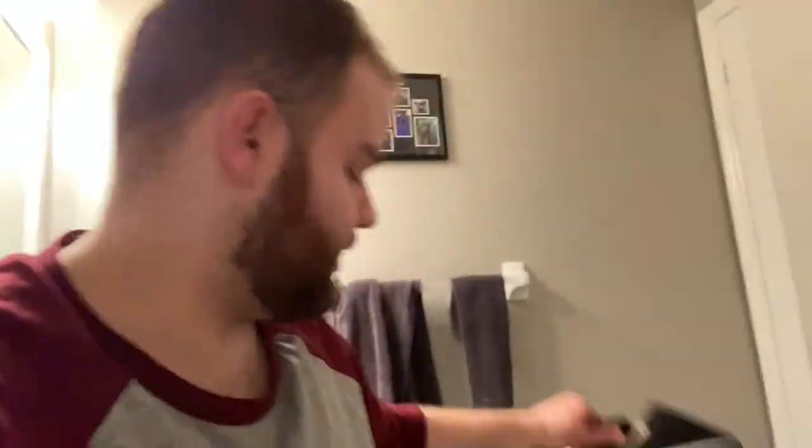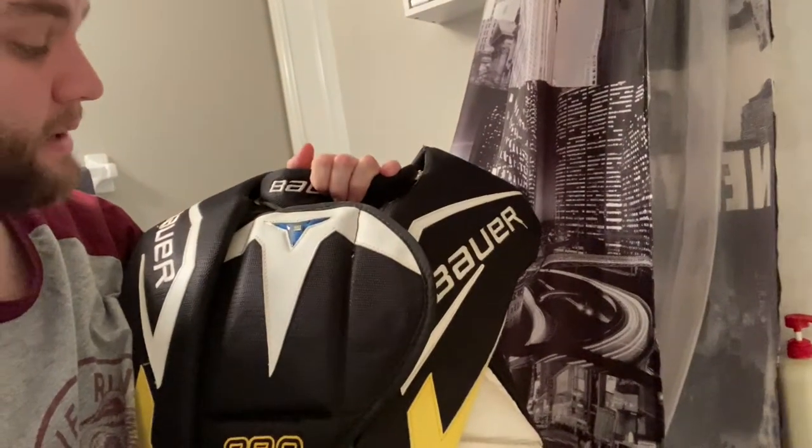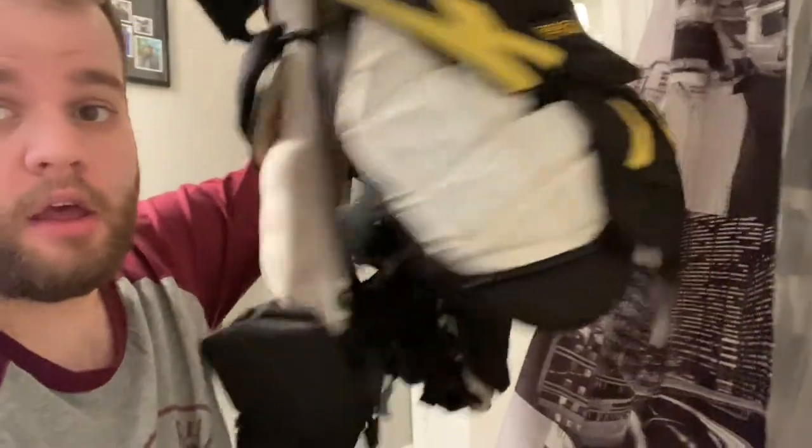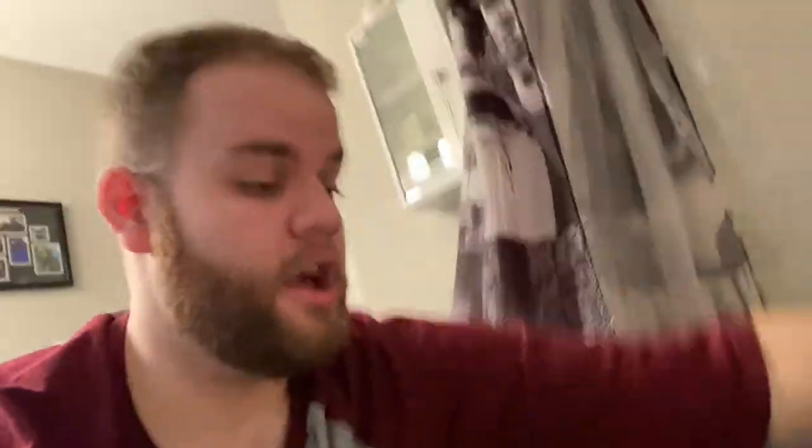Next up is the big one — I think it's gonna get the water very dirty. It's new since my last video; I got it used but it's still very good. It's my Bauer Pro SLR3 chest protector, the same model as my neck guard. As you can see, it's a little dirty — smells like hockey — so in you go.